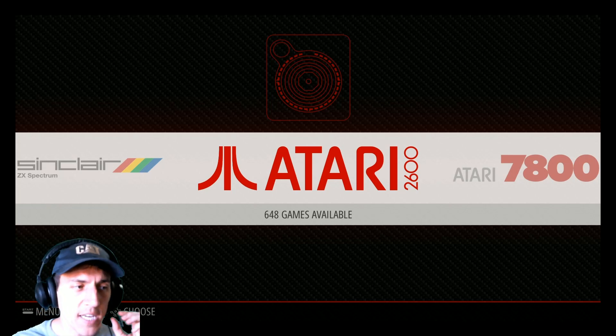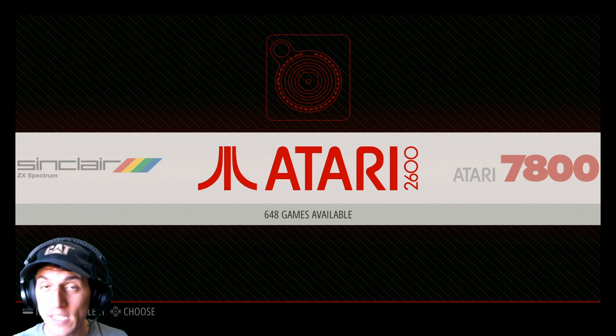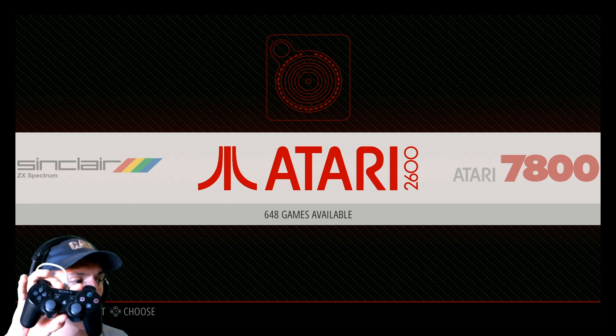Hey, what's up YouTube? So I get this question a lot. I wanted to answer it, especially now that I have a PlayStation 3 controller in front of me.